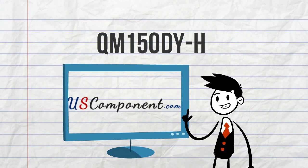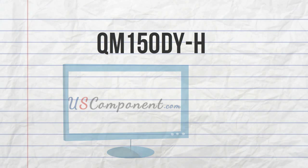Get your very own QM150DYH at uscomponent.com and give your servo drives the upgrade they deserve.